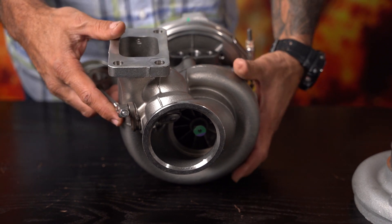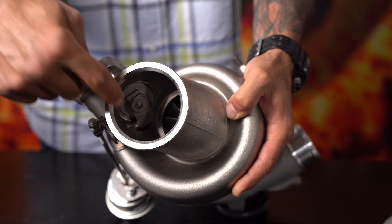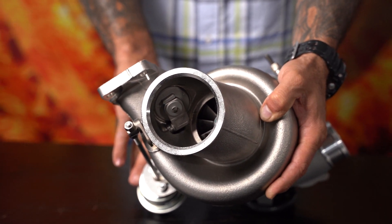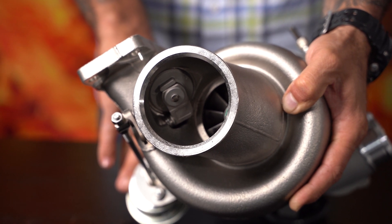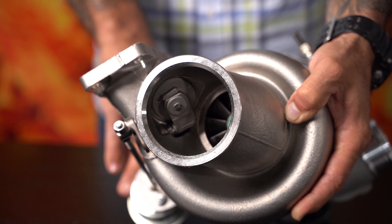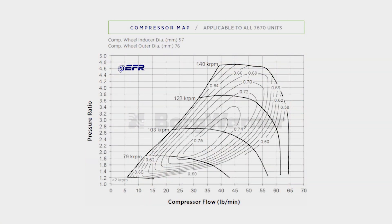The internally gated housings are stainless steel, and the discharge valve size ranges from 36 millimeters all the way up to 42 millimeters. That valve size on this internally gated turbocharger will flow a lot better than an external wastegate, and offer much faster linear response than running an external wastegate with additional plumbing. Looking at the compressor map for the 7670, it shows the compressor wheel inducer at 57 millimeters and exducer at 76 millimeters.